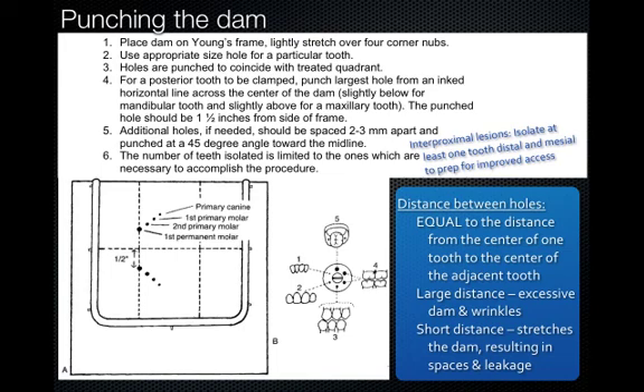The other important point is the distance between holes. If holes are too close together, you'll have a lot of stretching and leakage. If too far apart, you get excessive dam and wrinkles and it's harder to place. A good rule of thumb is about 2 to 3 millimeters apart for each hole, directed at a 45-degree angle. We only need to punch the tooth being clamped plus 1 to 2 teeth in front — usually clamp the permanent first molar and isolate all the way to the canine.